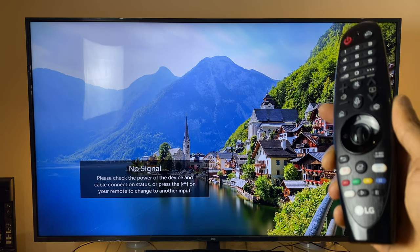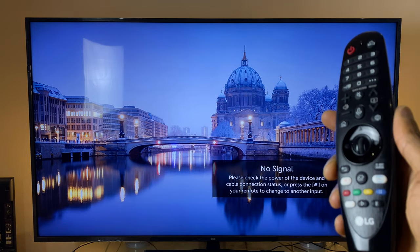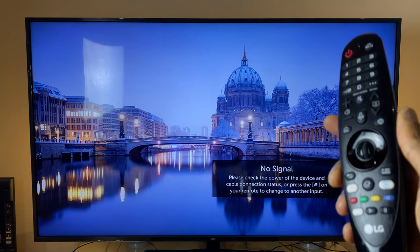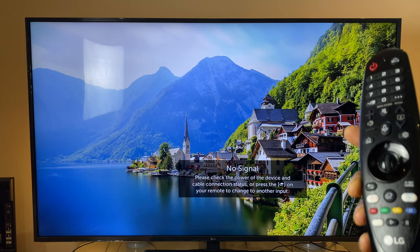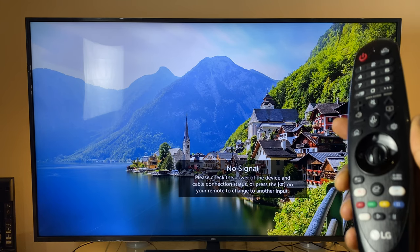Hello and welcome to the LG Magic Remote FAQ, which is a follow-up to the original video. If you haven't seen that, there's a link in the description and it's well worth a watch. This video is aimed at answering the most common questions I've seen in the comments. I've answered many of them before, but the comments have aged away, so I thought I'd make a follow-up video.